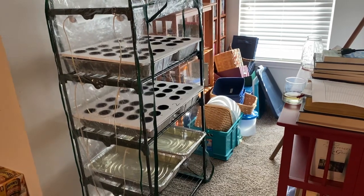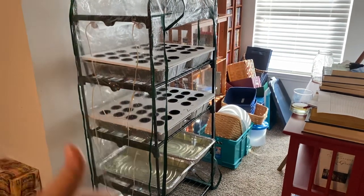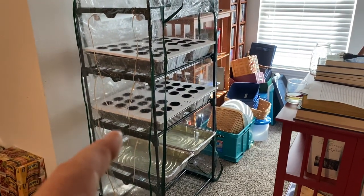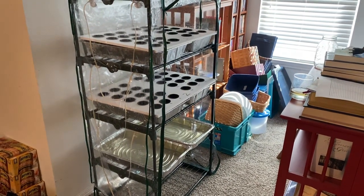A gallon of concentrate that makes over 200 gallons of fertilizer costs 30 bucks. How long can I use that before I run out? A long time. Each one of those pans holds just under about two gallons of fertilizer fluid, so you could work it out if you really wanted to.